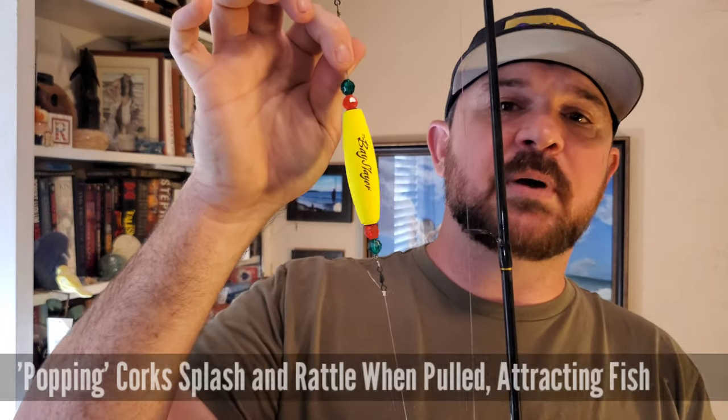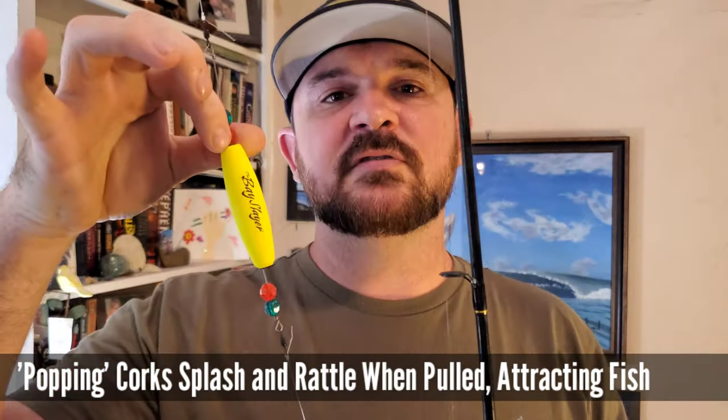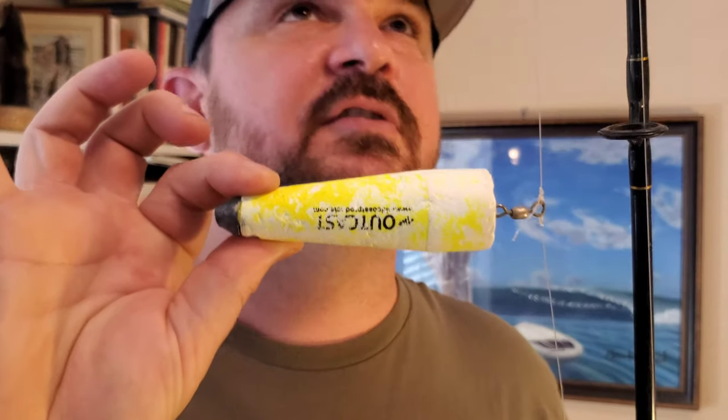After getting the right line and a couple packs of good hooks, I'd suggest getting a popping cork. I like these ones — you'll see them in a pack of two or three. I highly suggest the Outcast popping corks if you can get your hands on them — they're a game changer because they have a lead weight on the end that makes it super easy to get a monster cast and get your bait out there.